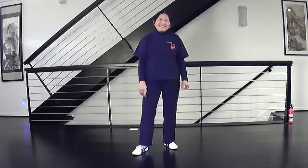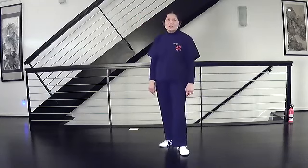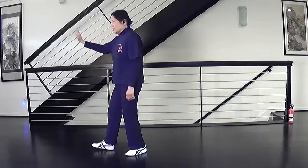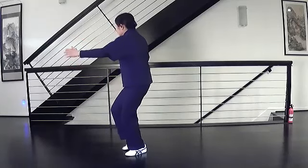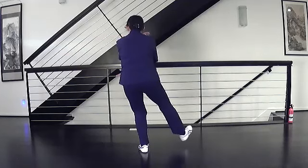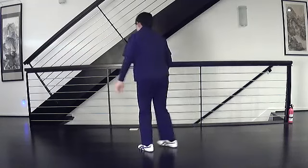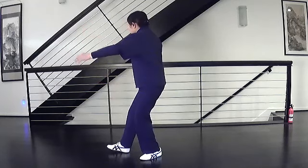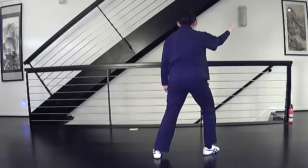Let's try it. Empty stance, right foot forward, strike with the right, left hand at the hip, turn to the corner, pull in, step and turn, step and close, open and shift weight. In the other method: turn, pull in, step and close, turn, and shift weight.